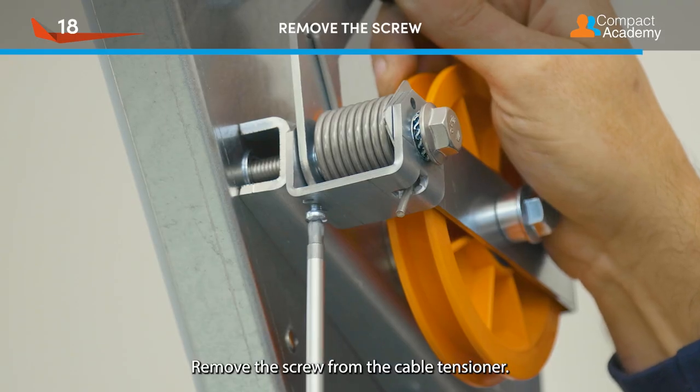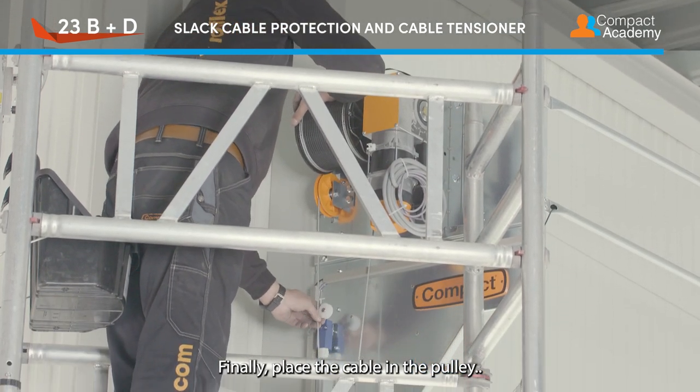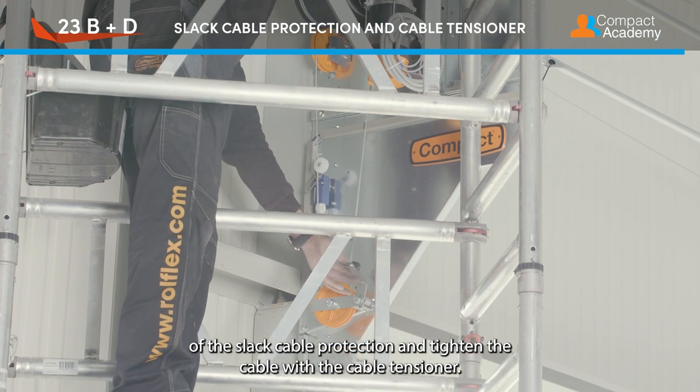Remove the screw from the cable tensioner. Finally, place the cable in the pulley of the slack cable protection and tighten the cable with the cable tensioner.